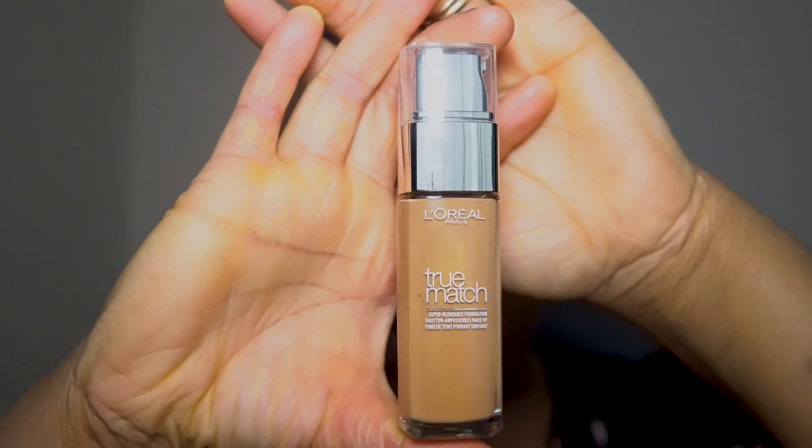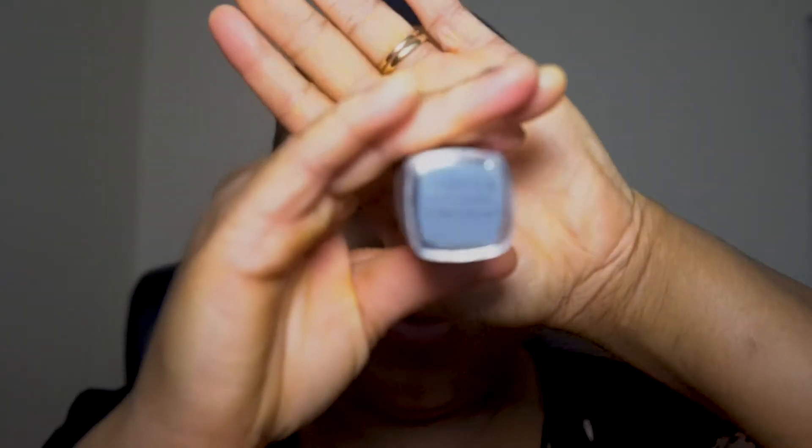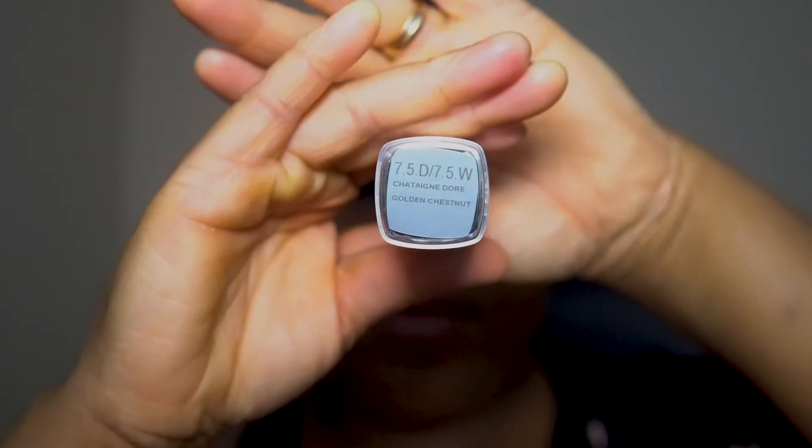I bought this online without going into the store to check my shade or anything, so I picked the 7.5D / 7.5W which is the Golden Chestnut. Before I decided to go for this color, I looked at a few reviews on YouTube and tried to look at reviews from people I thought were closer to my skin color, and I decided to pick Golden Chestnut. I'm going to try it out right now — I really hope it's my shade.